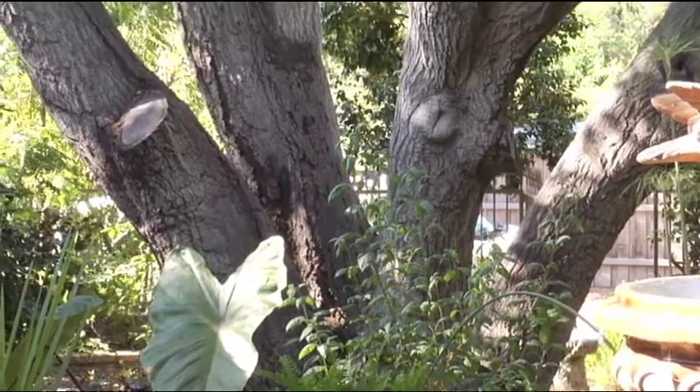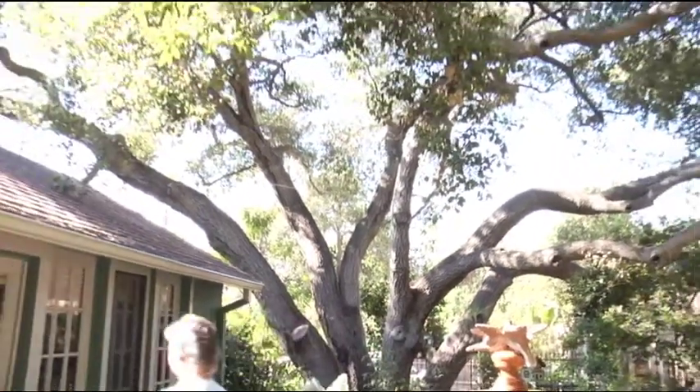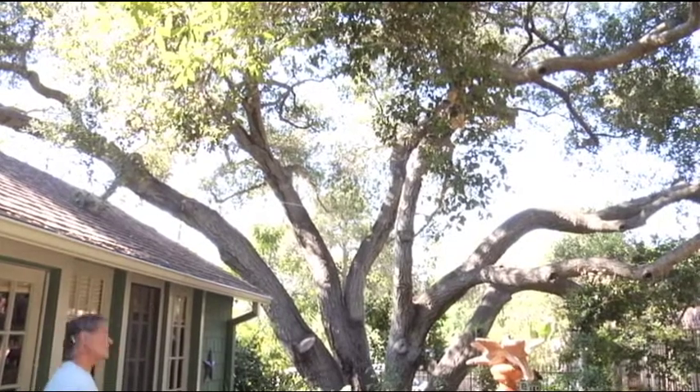Here we are observing the Quercus agrifolia in Tujunga, California — an old growth, heritage tree in the front yard of this home. The reason the homeowner bought the home was because of the trees on this property, and especially this giant heritage oak.